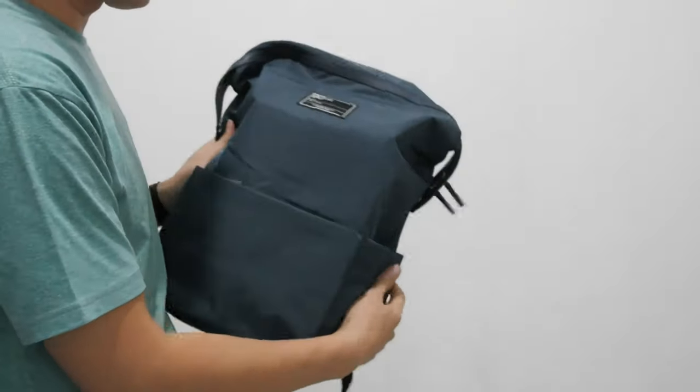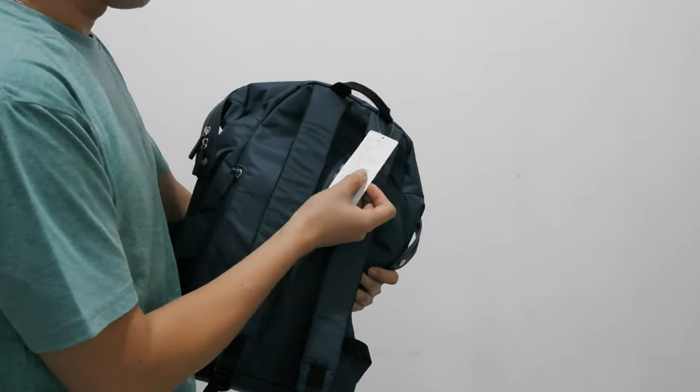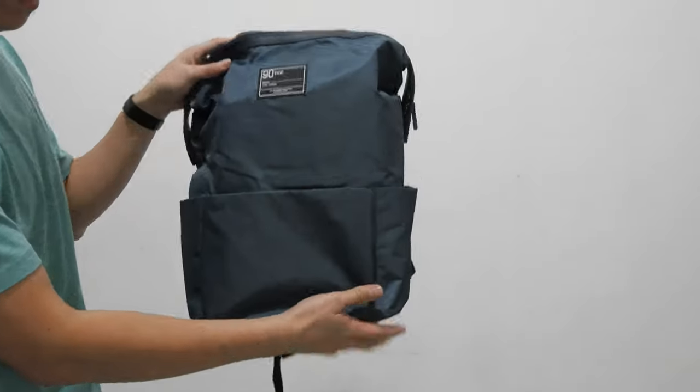Saya review untuk 90Fun di model LAB 2082. Terima kasih sudah melihat video singkat ini. Selamat menikmati.